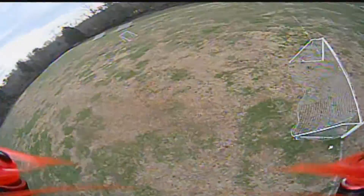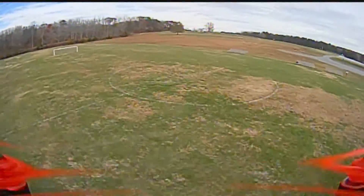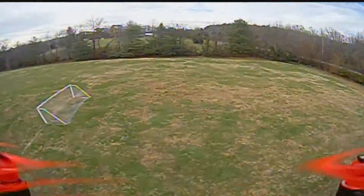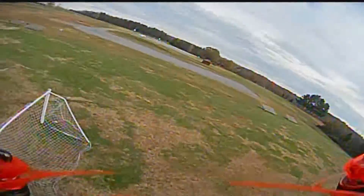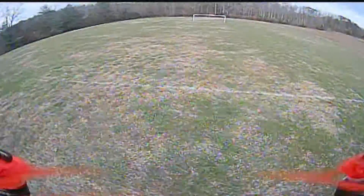Just practicing some more figure eights. I've been doing some flying inside the house on my other drone, my e-machine drone. It has a really limited range, but I'm playing with that, just hovering around.